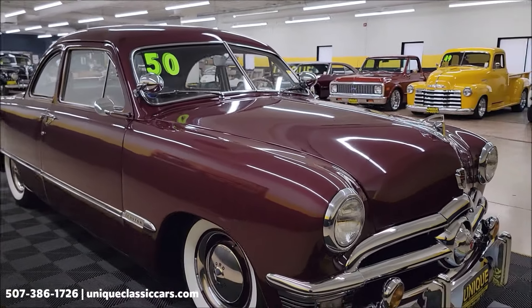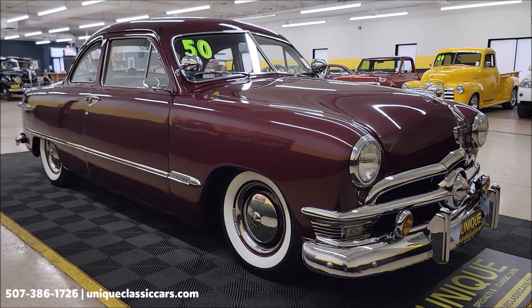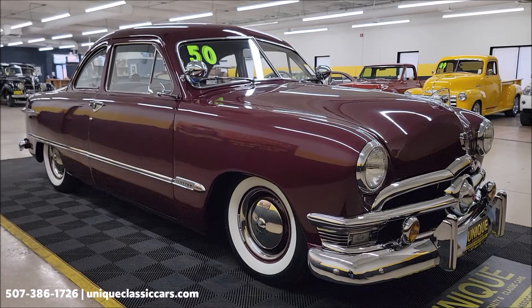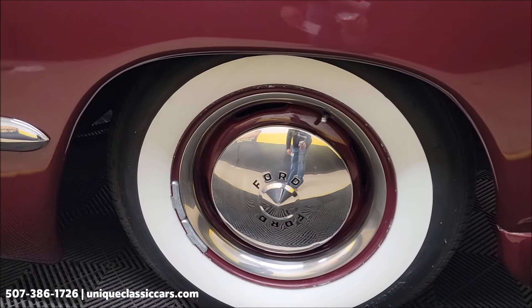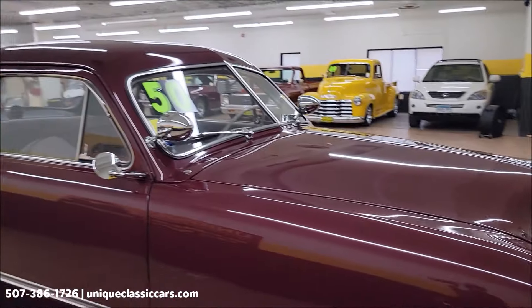Take your time looking through the still pictures of this one at uniqueclassiccars.com — click the link in the description if you're watching on YouTube. You can also call us at 507-386-1726. Ford wheel covers, beauty rings, and wide whitewall radial tires — this one's going to go down the road nicely.